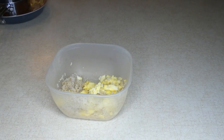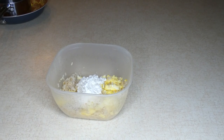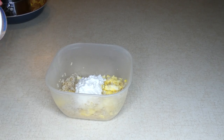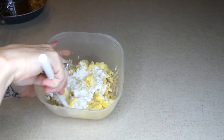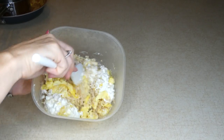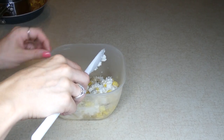Then add in a half a cup of cottage cheese. Now, some people say that dairy can be really tough on a dog's stomach. If your dog has trouble with dairy, certainly find something else. But cottage cheese actually usually helps to settle the stomach and can help your dog get his digestive tract back on track.